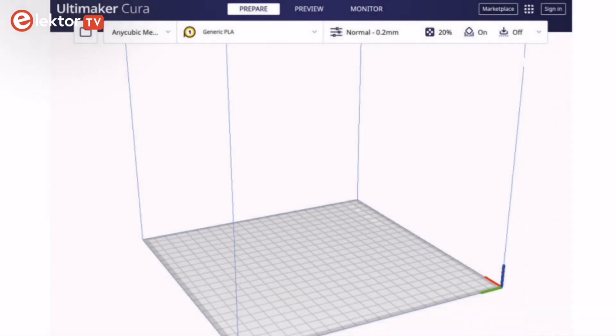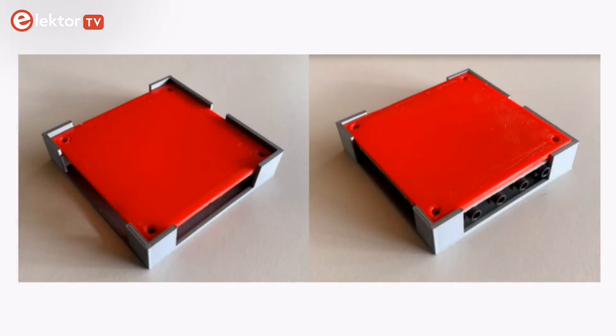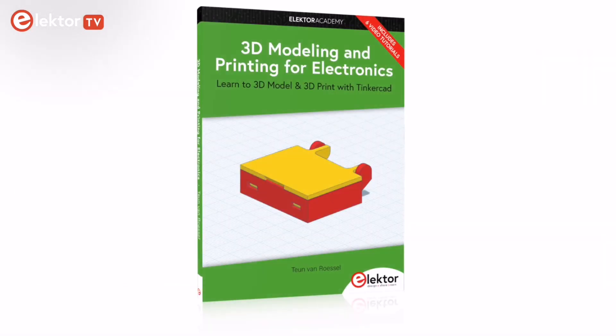This crash course on 3D printing will teach you how to quickly build casing for electronic parts. We hope that you enjoy the course and gain valuable insights into the world of 3D printing — and don't hesitate to share your designs with us.